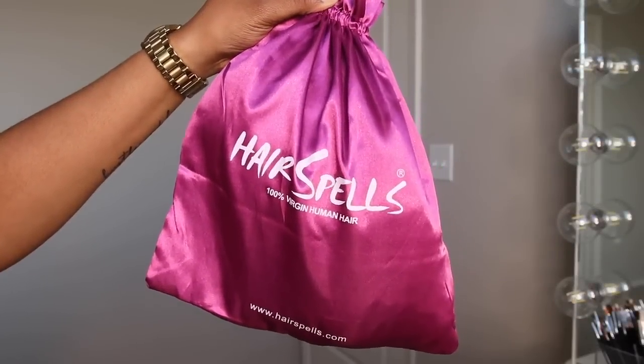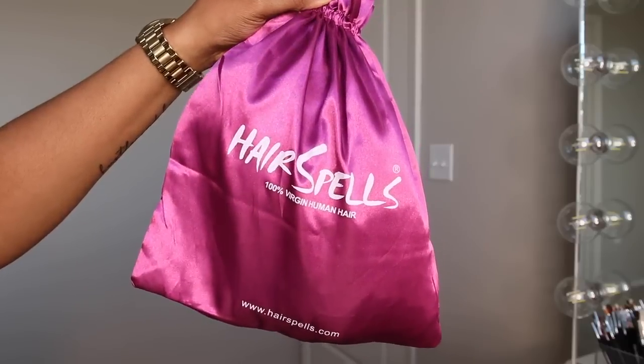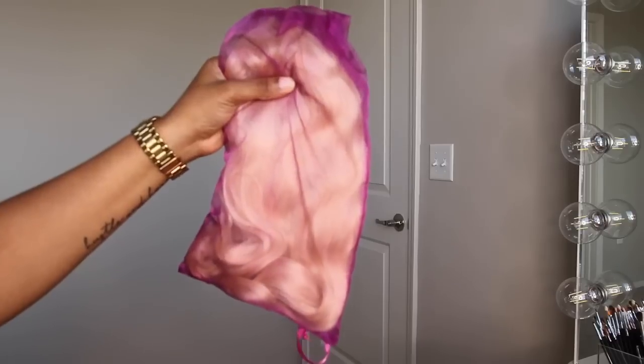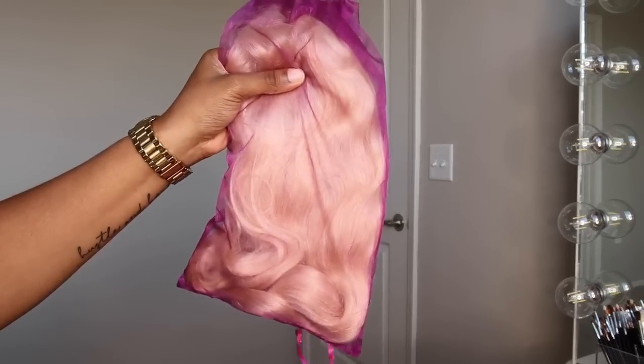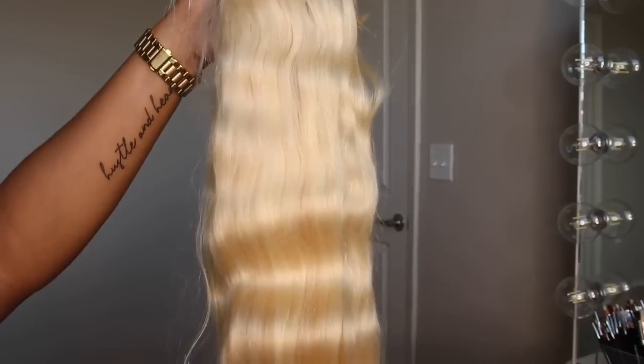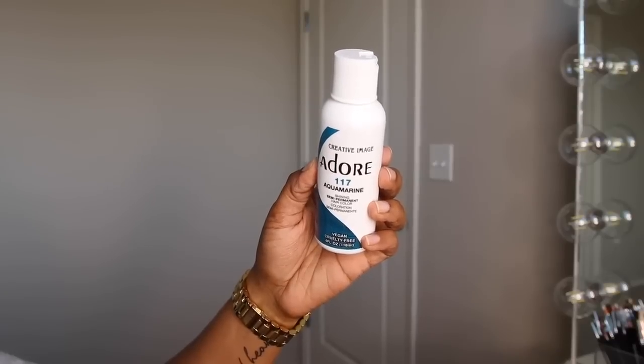Today's video is sponsored by Hair Spells. They sent me over some Peruvian body wave 613 hair — it is 22 inches long — and it comes in this really pretty pink packaging. This is basically how the unit looks.